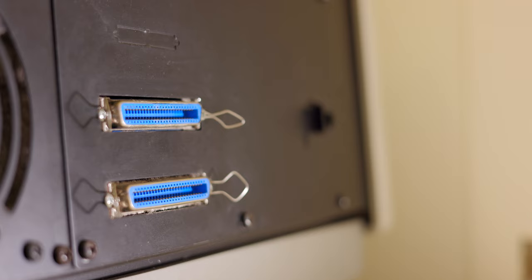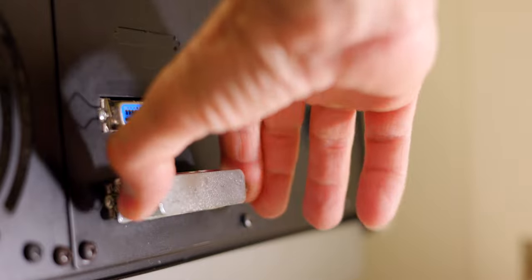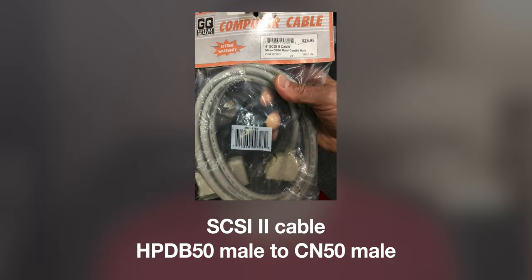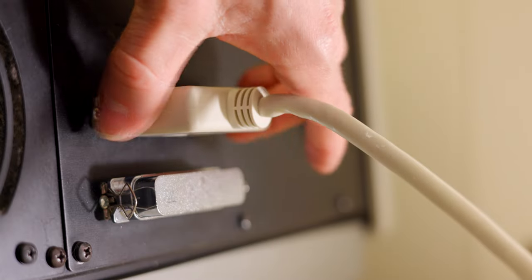On the back of the unit there are two SCSI ports — SCSI stands for Small Computer System Interface. One port is used to insert a terminating adapter that tells the computer there are no other SCSI devices daisy-chained to the system. To connect the scanner to a computer, a SCSI 2 cable, HPD-B50 male to CN50 male, is connected to the other SCSI port.